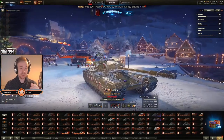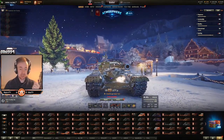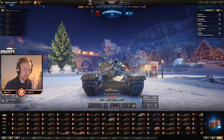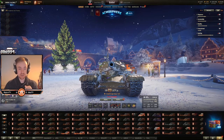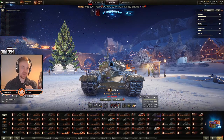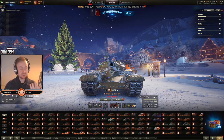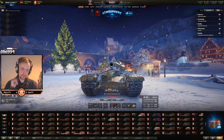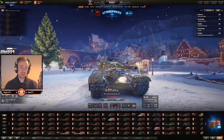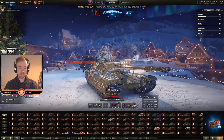Armor wise, it's actually pretty good. You do have a couple of weak spots. For example, your lower plate and the driver's hatch isn't that weak if pointed straight on. This part you can pen, but these are pretty strong and you can see where the turret ring is — that's also pretty strong at this angle. However, what makes this tank weird when it comes to weak spots is when you angle.